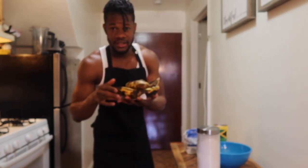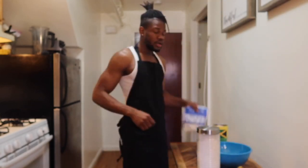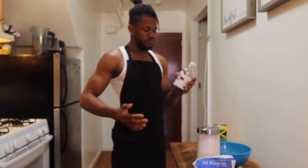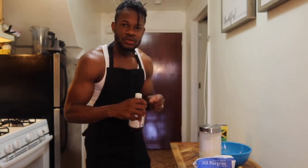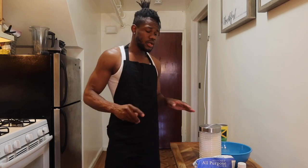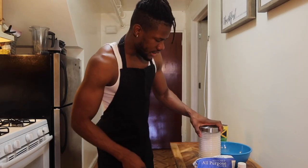So first you need some bananas — obviously, it's banana fritters. You're gonna need some flour, and then you're gonna need some vanilla and some sugar. The vanilla gives it that little good taste to it. You don't have to use vanilla — some people don't — but I recommend you use it to give it that little touch-up taste.